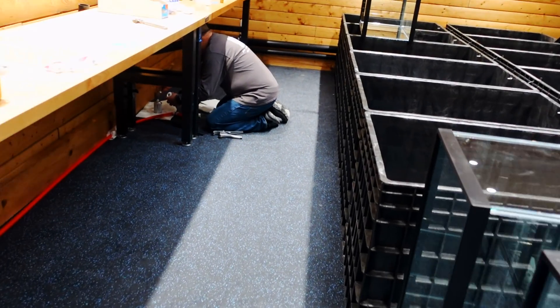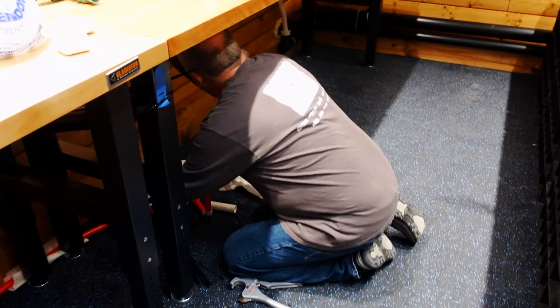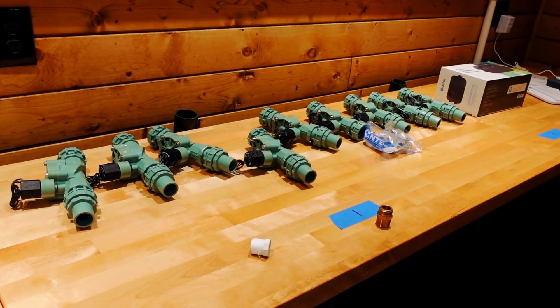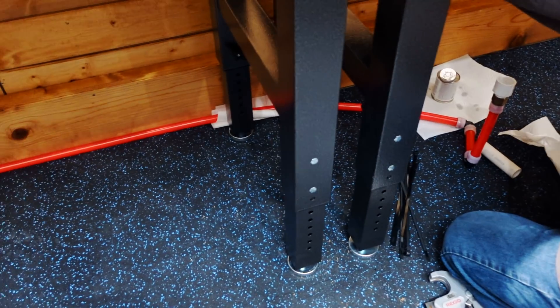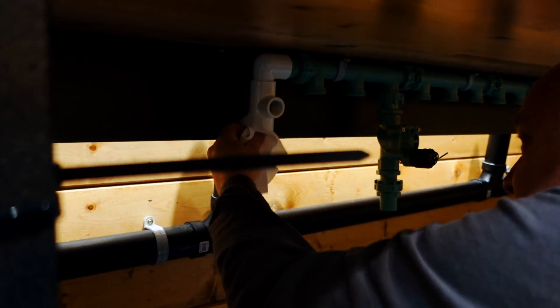Alright, we're back. There's been a day we didn't film because it was more of the same, but today we're working on the auto water change system. All these valves up top — Dean's hooking up. We had the plumber run the line over to here and we're going to connect it to our manifold system.